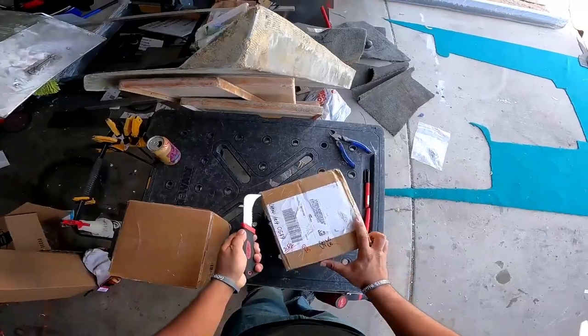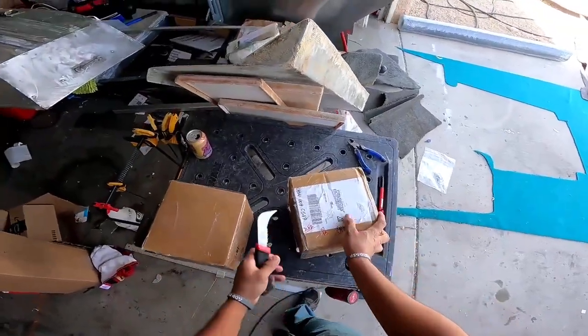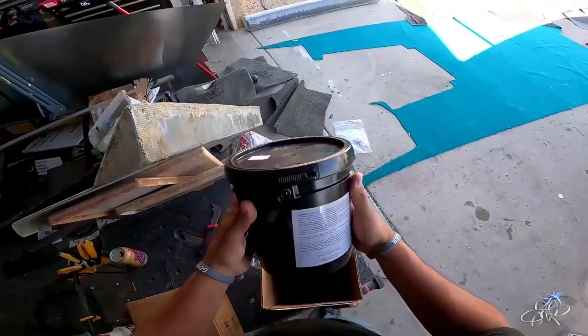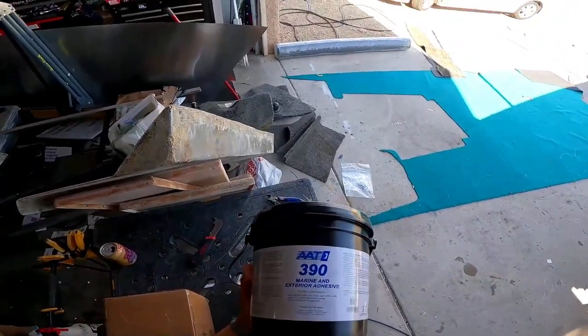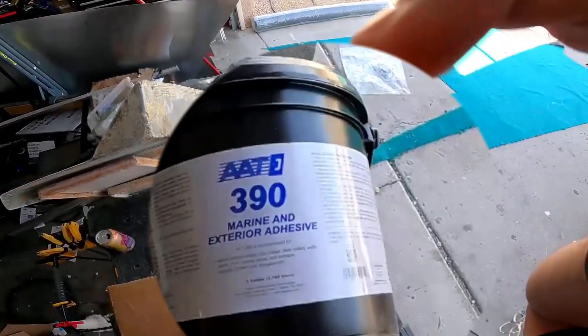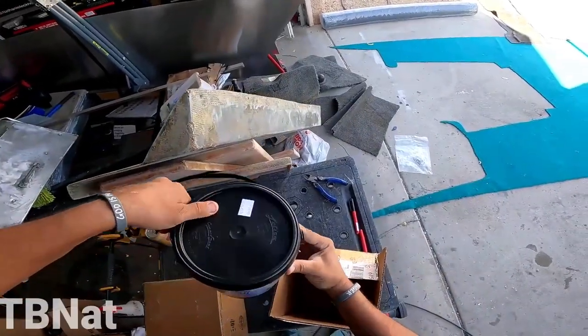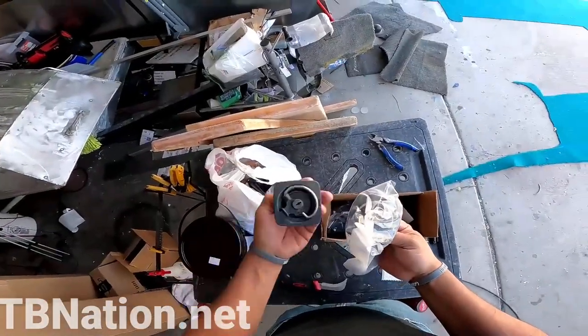We have the blue-teal carpet, which actually looks surprisingly good. I was not sure how that would look, but it really matches this boat and makes it pop very well. We are using this stuff right here — this is directly on our site. In fact, all this carpet can be found on our site; that's where all this carpet came from.